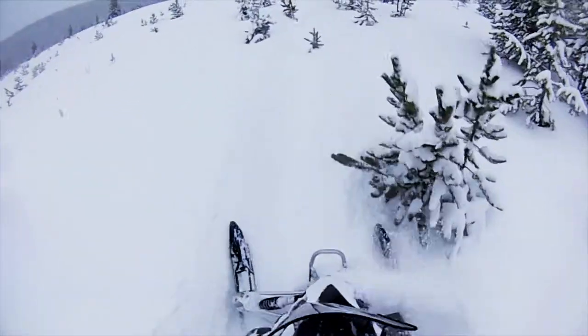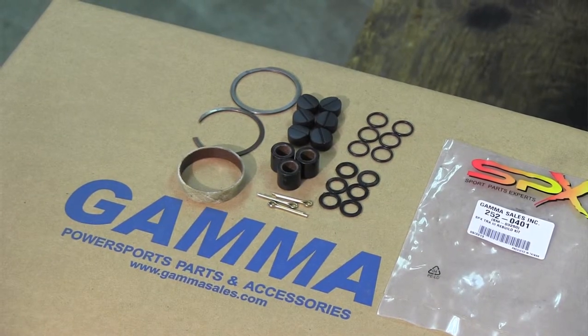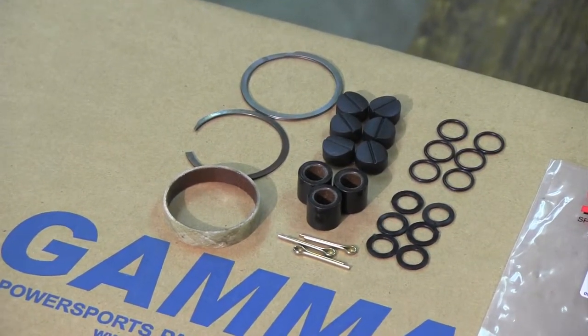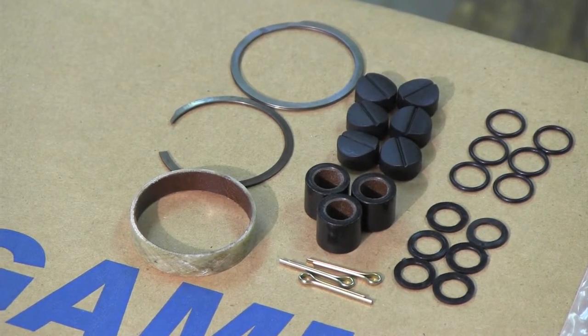For those of you who do your own service on your snowmobiles, or dealers getting ready for the season, generally you're taking a look at the clutches. SPX has made a new TRA3 clutch rebuild kit to accommodate the original TRA rebuild kit. The TRA3 has some different components that are needed to rebuild and replace certain parts in the clutch.